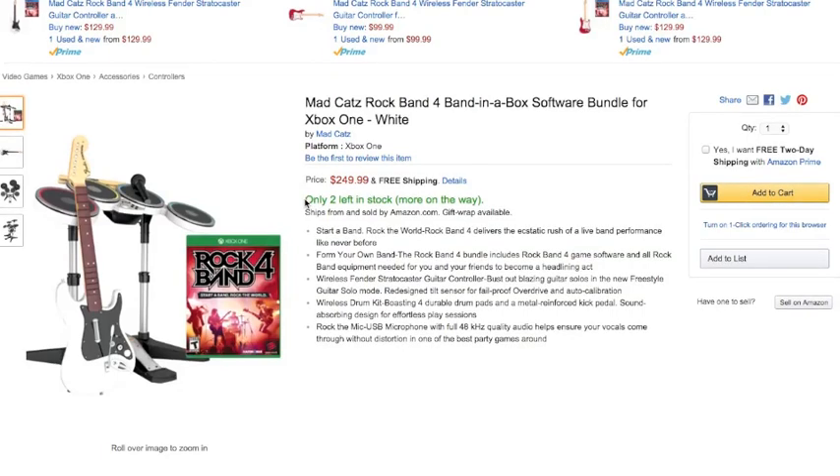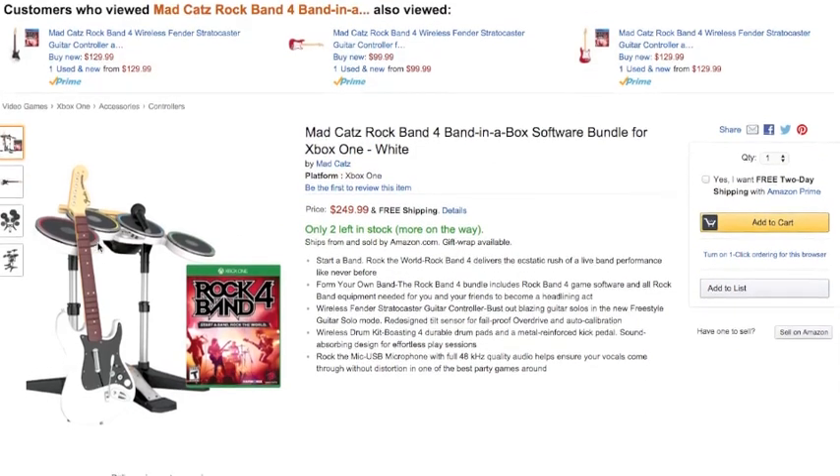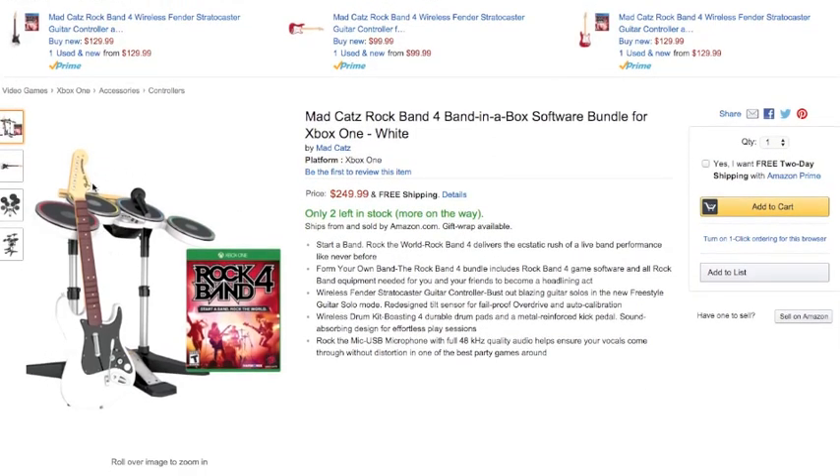What's up Rock Band 4 fans — I found something that you guys might find interesting. Apparently Amazon is selling white band-in-a-box bundles for Rock Band 4. They're listed at $249.99, and as you can see here, you get a white guitar and even a white drum kit.